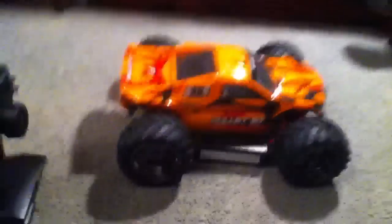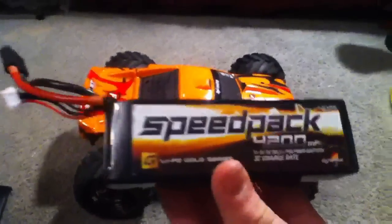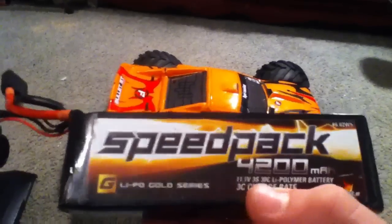I just got back, I just ate dinner and stuff, so I just made this video to let you guys know that I got it. It came with this battery — 11.1 volt, which is a 3S, 4,200 milliamp. And it also came with this Onyx charger, Duratrax. Which is pretty awesome.